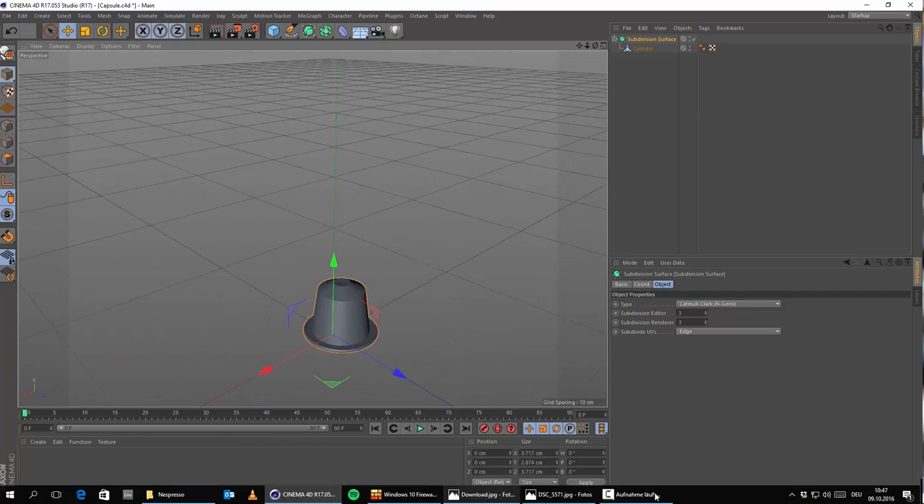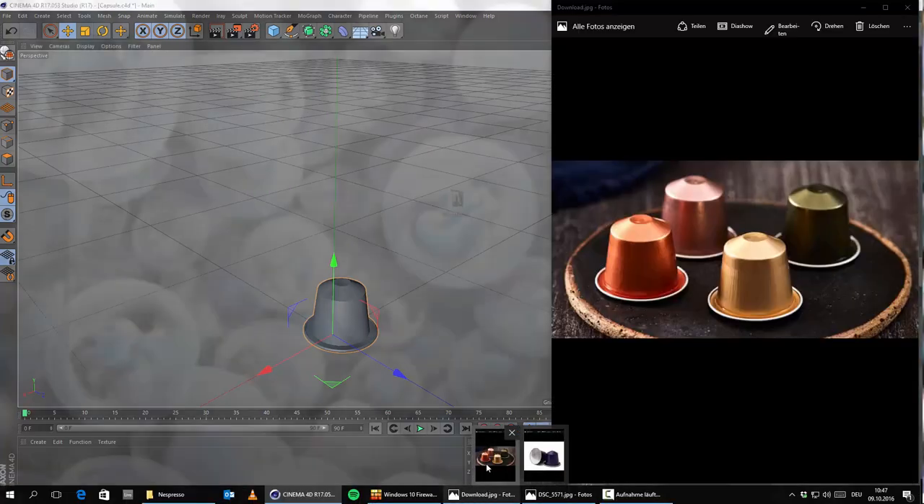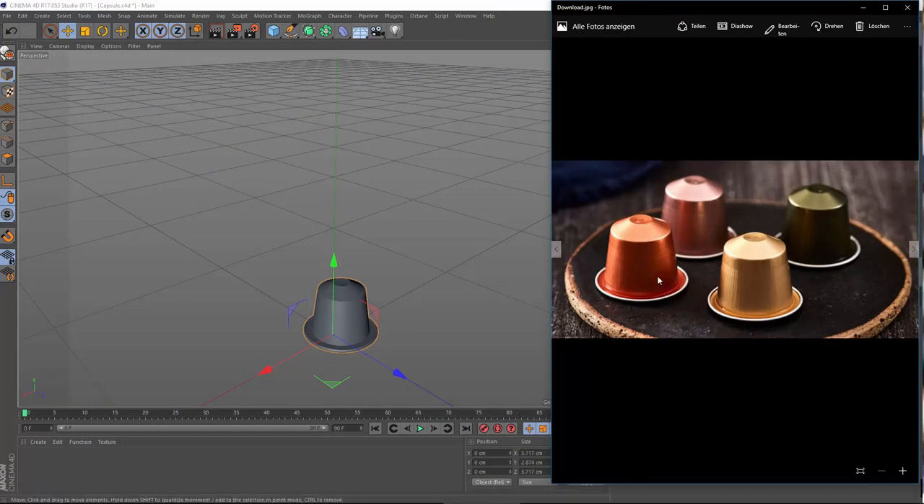So what we need to do is first create one basic material and then we just simply need to change the color — this shouldn't be much of a problem. We might have to combine two materials in a mixed material, so maybe some kind of metal-ish material and then lay over it some kind of plastic material. And I will show you how we can do that.